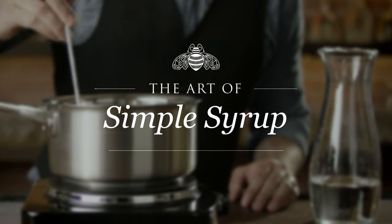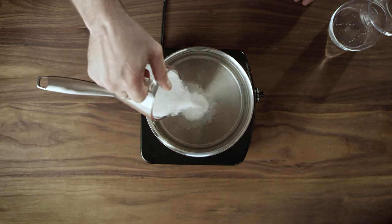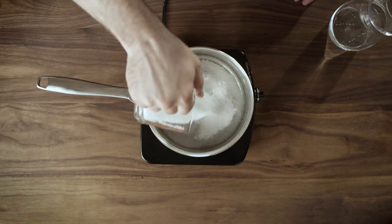Simple syrup is an essential ingredient to a lot of cocktails. Take one cup of water and one cup of sugar and combine in a pot over medium-high heat.